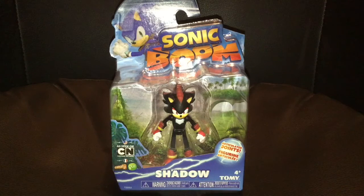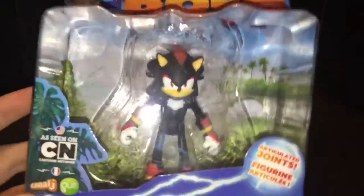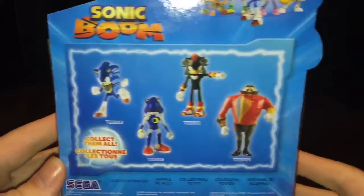Hello people, today on TechTucker we have a Shadow Sonic Boom Figure unboxing. I said I'd get one and I did because he was there — last one. I never had the money yesterday but I have the money now, so it's all good.